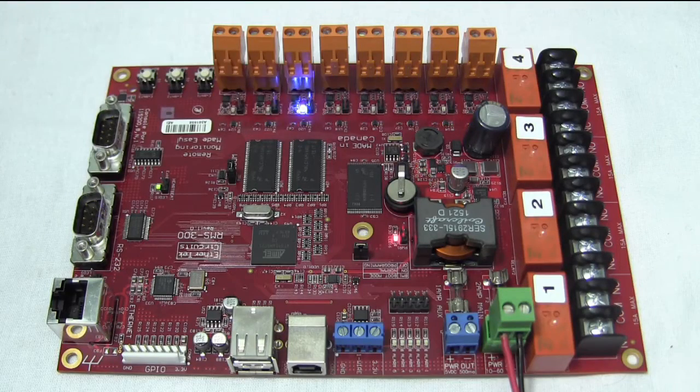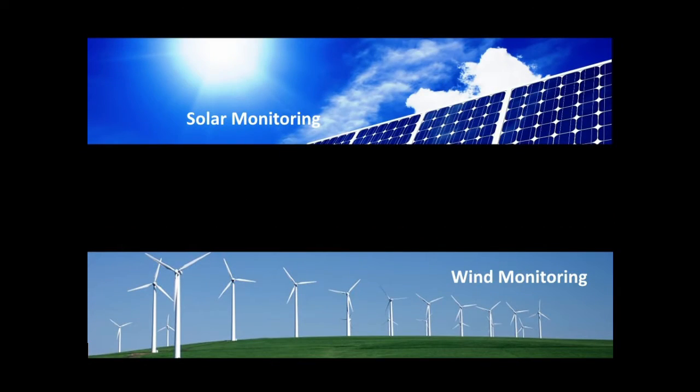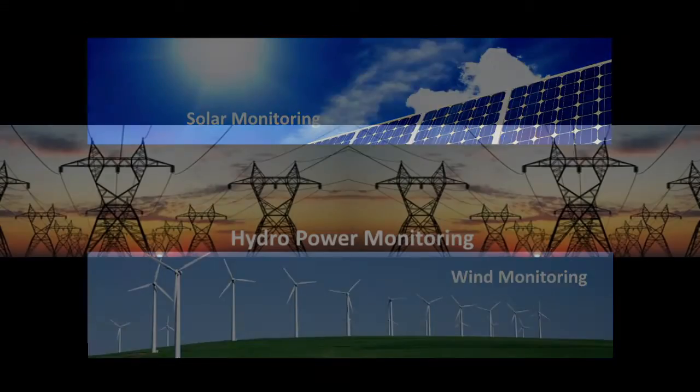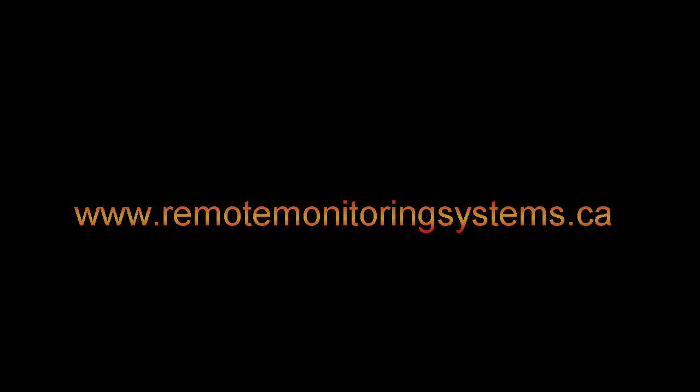That's all for the RMS 300 updates. If you liked the video, give it a thumbs up. Thank you very much.